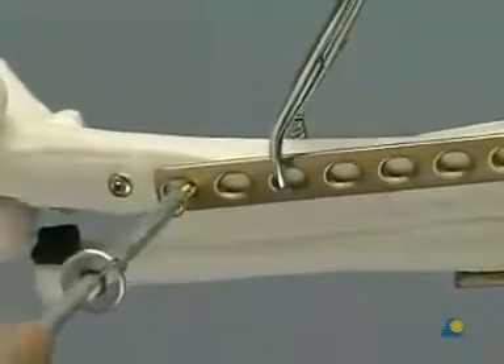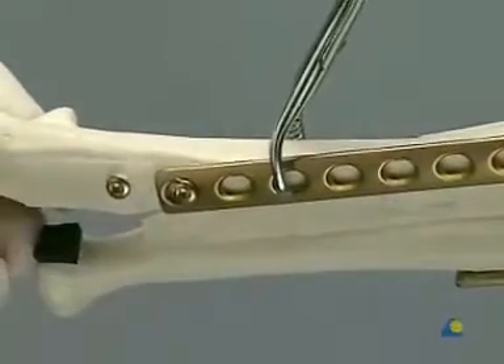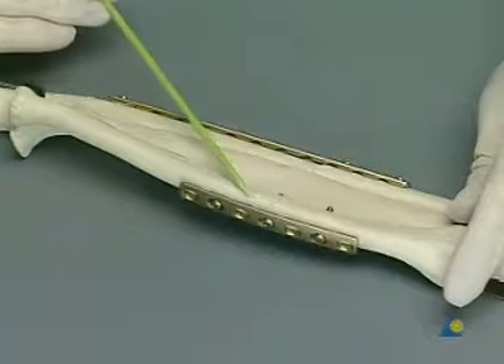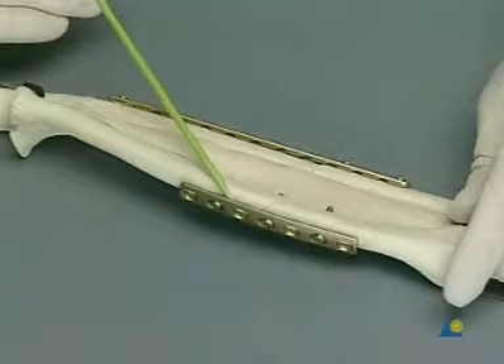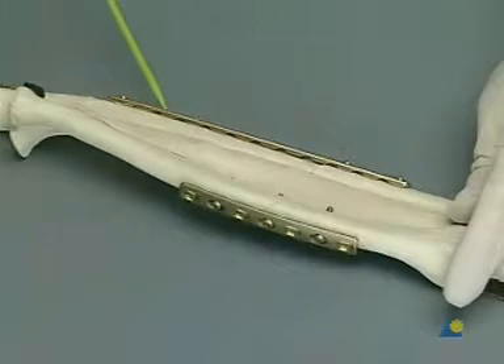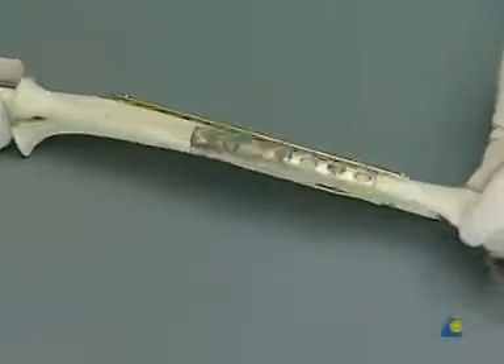The traction screw can be removed. The fragments in the fracture site are left undisturbed, in accordance with the bridge plate technique. The final configuration leaves the radial fracture stably fixed in compression with a plate and lag screw, while relative stability has been imparted to the multi-fragment ulnar fracture by push-pull reduction and bridge plate fixation.